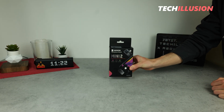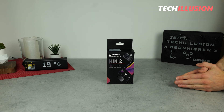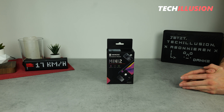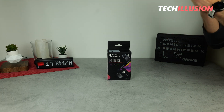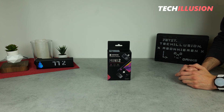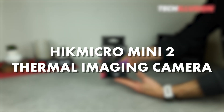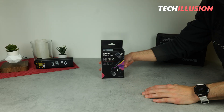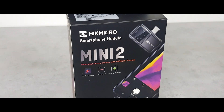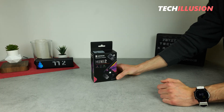Hello everyone, esteemed ladies and gentlemen, dear community, welcome to this new review. In today's video, I have something very special for you. We'll be talking about a new and incredibly compact thermal imaging camera, specifically the Hikmicro Mini 2. We'll delve into what this compact thermal camera really has to offer, whether it's worth it or not, and who would benefit from investing in it. Let's get started right after the intro.